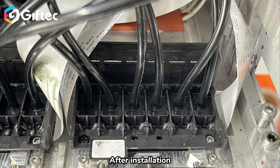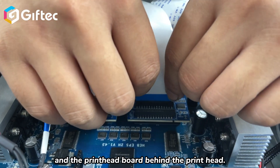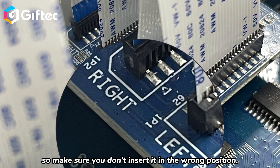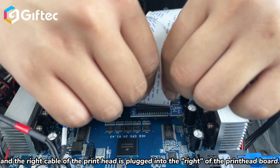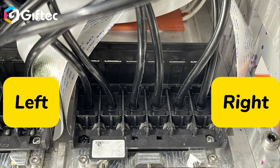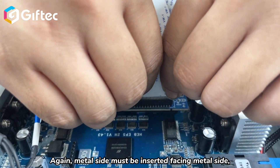After installation, find the cables on the print head. The print head board behind the print head has left and right markings on it — make sure you don't insert the cable in the wrong position. The left cable of the print head is plugged into the left side of the print head board, and the right cable is plugged into the right side. Again, the metal side must be inserted facing the metal side.